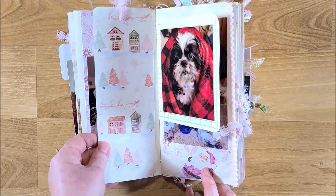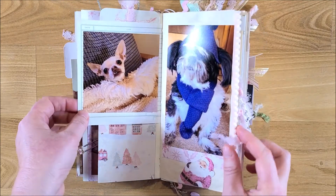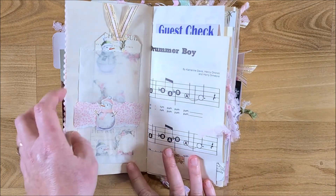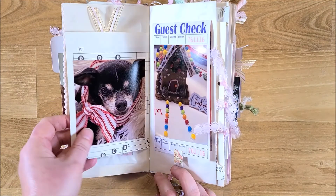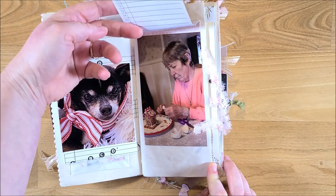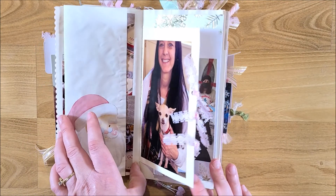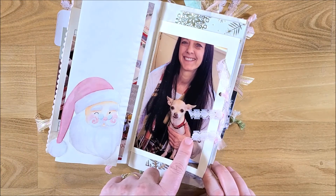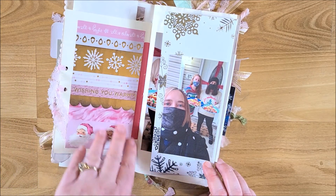The next sheet has the tag from the kit, which is double-sided scrapbook paper. I used two tickets attached there and added a picture of our puppy and a friend's puppy JD, with pom-pom trim on that page. On the other side I added one of the glassine bags and a tag. Then I made a little guest check flap with a couple of pictures, and on the other side the Santa opens up to reveal pictures of our gingerbread houses.